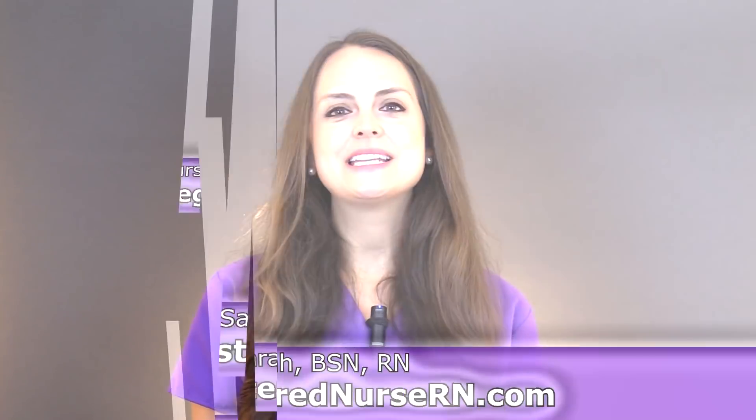Hey everyone, it's Sarah with RegisterNurseRN.com and in this video I'm going to do a quick review over a stethoscope I just purchased by Prestige Medical — it's the Clinical Light stethoscope. Just to let you know, this is not a sponsored video. I needed a new stethoscope and if you'd like to purchase it, there's an affiliate link in the YouTube description below.